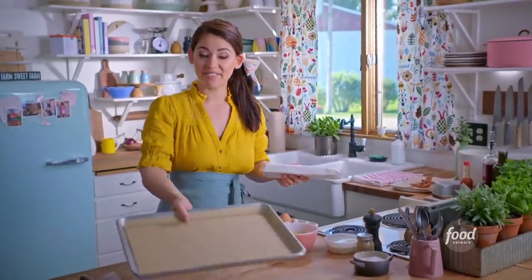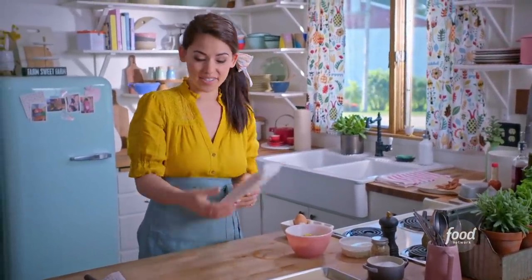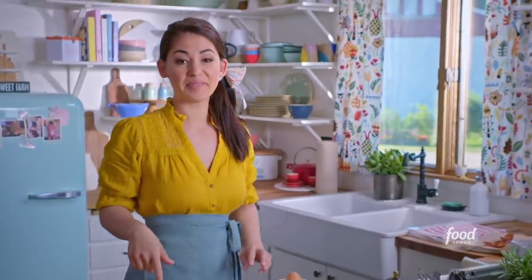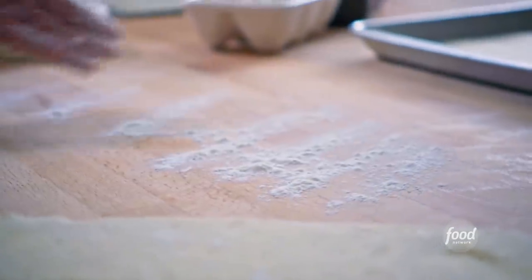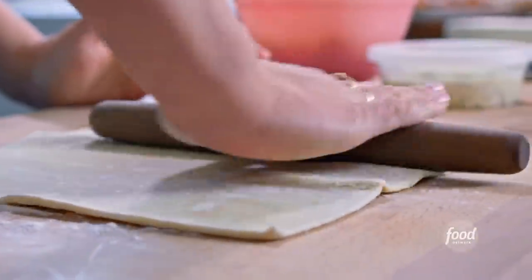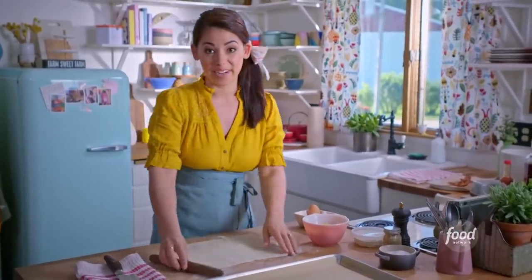My puff pastry has thawed overnight in the fridge so that it's soft and easy to work with. Now I'm gonna roll it out onto my work surface, and I'm gonna dust my surface with some flour so that the puff pastry doesn't stick. I'm gonna roll this out until I have a 15 by 10 rectangle, and that's gonna make it so that I can have six big squares.